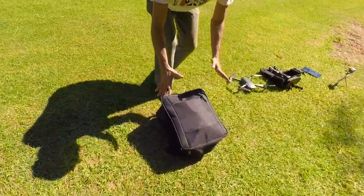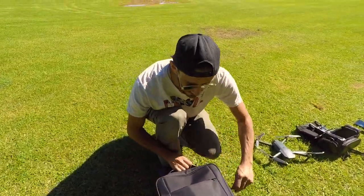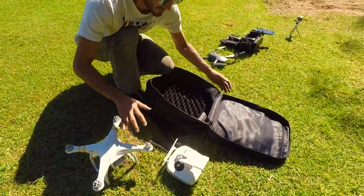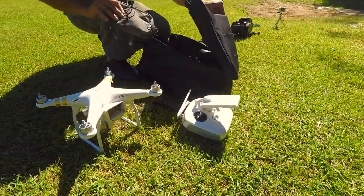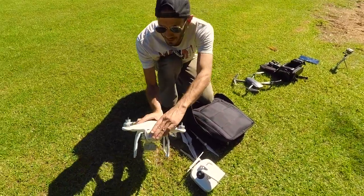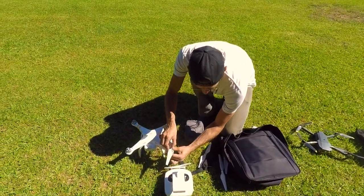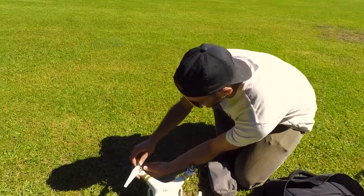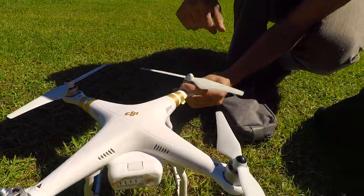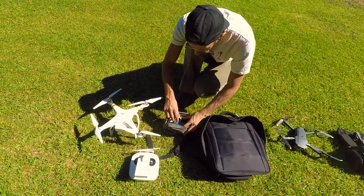Straight away you can tell the sizing and packaging of the Phantom is much larger — this also isn't an official Phantom case. We have the drone and the controller here. Being fixed, it has really nothing to pull out. We've got the battery which we just pop in, and then we have the rotors to put on. Because unlike the Mavic's folding arms, if the rotors were left on the craft it would be extraordinarily large, so we go anti-clockwise to attach them.